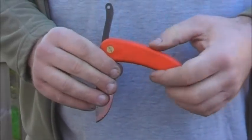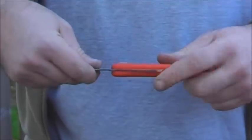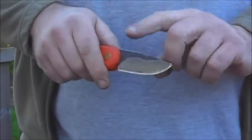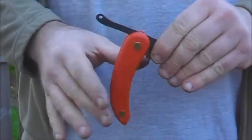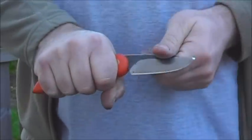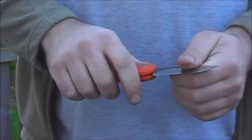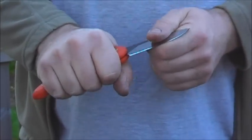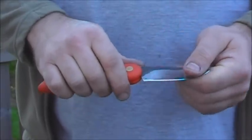Friction folders have no spring or lock-up system. It's basically the friction of the handles that stops it from closing. They tend to have these large tangs on them, so that when you grip it you can't fold it on yourself — you're locking it open with your grip. It's a good safety feature, as there's nothing there to stop it like on a normal spring pen knife.